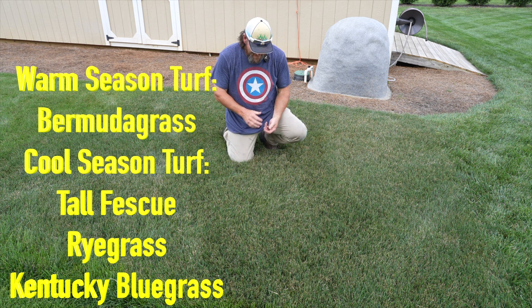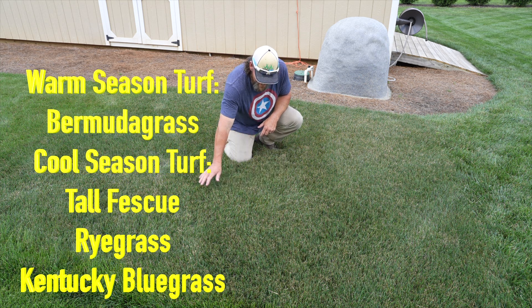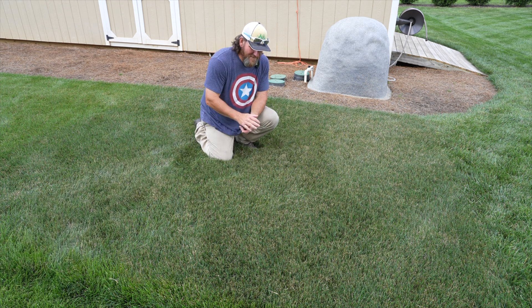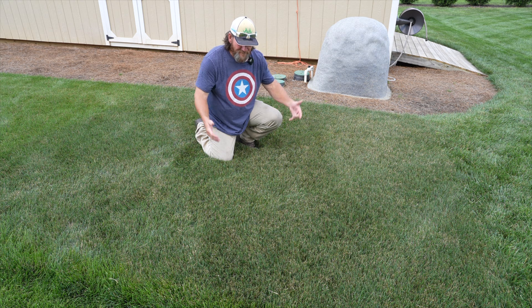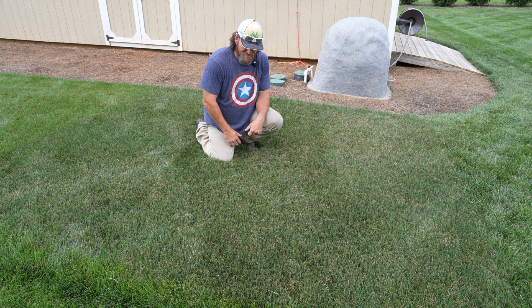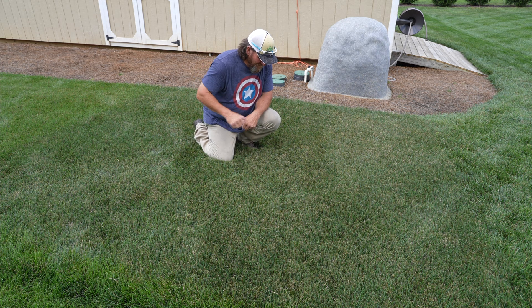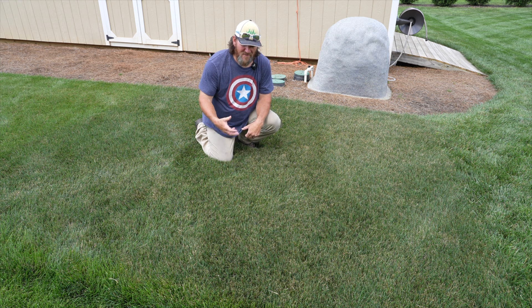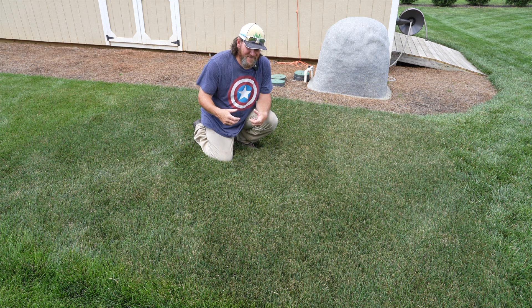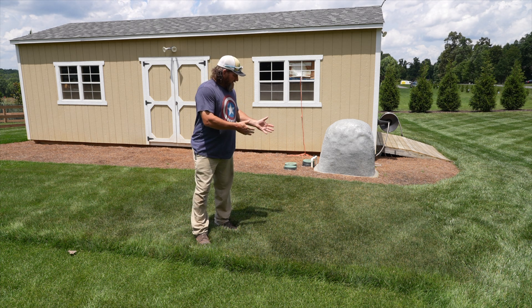Rye grass is one that can also tolerate a low cutting height or be cut tall. I've got mine cut at four inches right here. The reason I keep it at four inches is simply to protect the ground — the more thick, dense cover I have, the easier it is for the ground to hold and retain moisture, supplying the plant adequate moisture to deal with hot conditions. Rye grass is not a fan of heat. It's in the cool season category and in my opinion it's probably the weakest of all the cool season turf grasses as far as handling heat goes. Not a lot of folks around here have rye grass because of the water requirements and the heat.